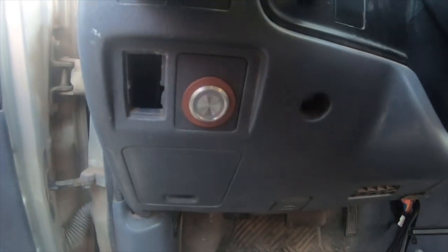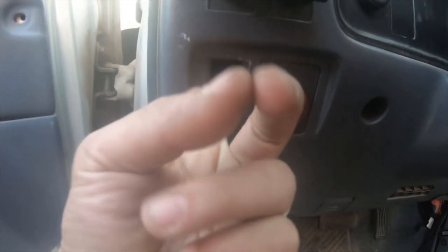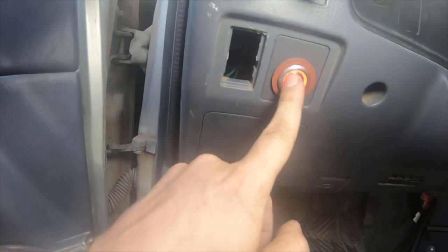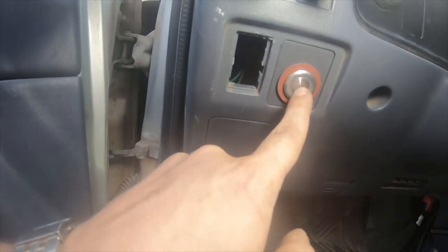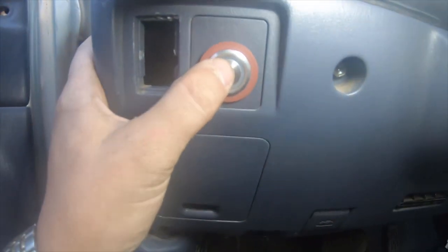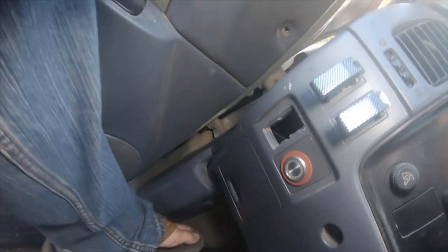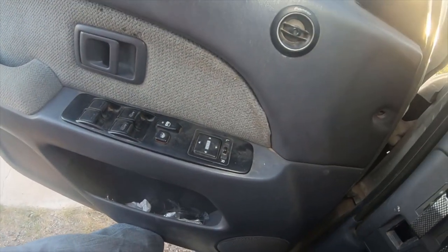Alright, so here's the switch, and the relay is right here — might not be easy to see, but the relay's right here. The light turns on and you can hear the relay click. Pop the hood, I'm going to show you guys a little bit and explain the wiring.